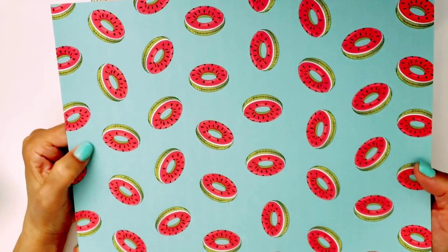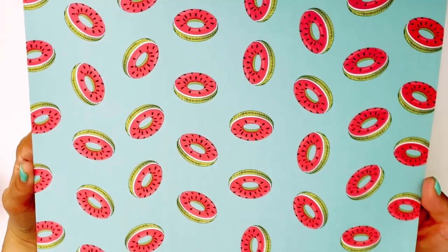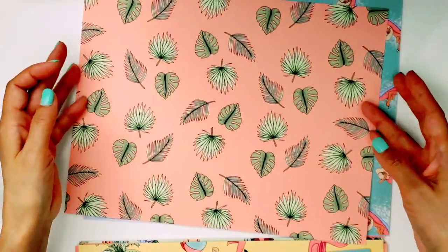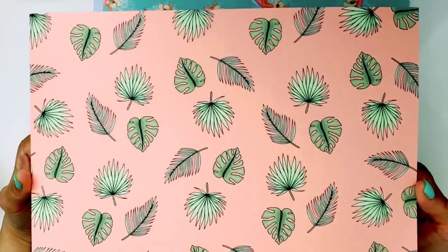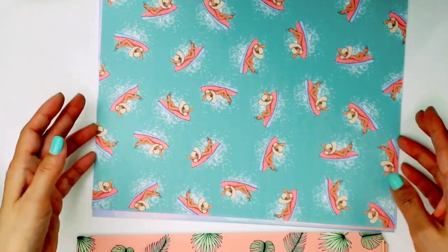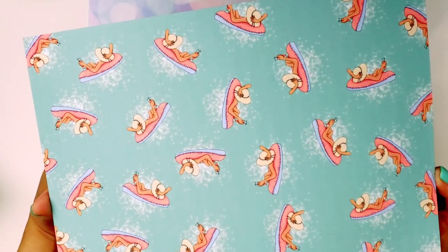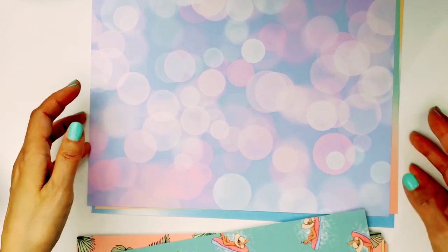Another one of my favorites because I love this teal — well, I guess it's kind of minty, more of a tealish mint color. And I'm just so crazy about these little inflatable donuts — they're watermelons! Oh my gosh, it's so cute. Then here you have another peachy background with some leaves — palm or fern leaves maybe. And then you have the lady that's on a floaty just sipping her drink with her hat. Oh my gosh, I wish I was that lady. She looks so relaxed, just floating in the water. And then these are the background papers.